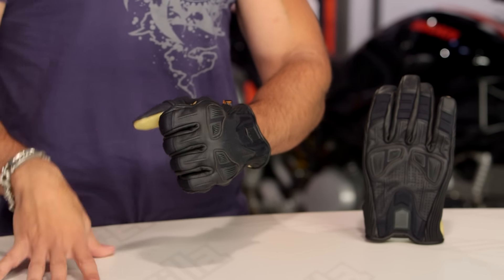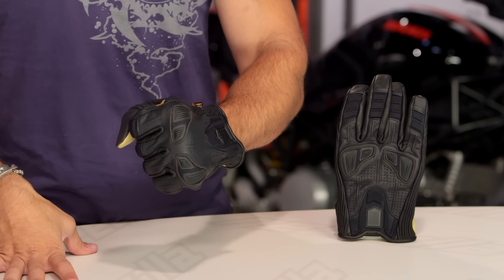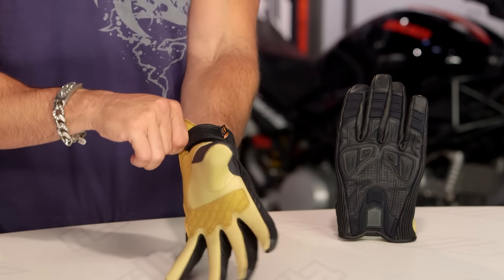I will tell you, sub $100, I dig this glove. Think two to three season warm weather, but it's not overly perforated — it is pretty lightweight.